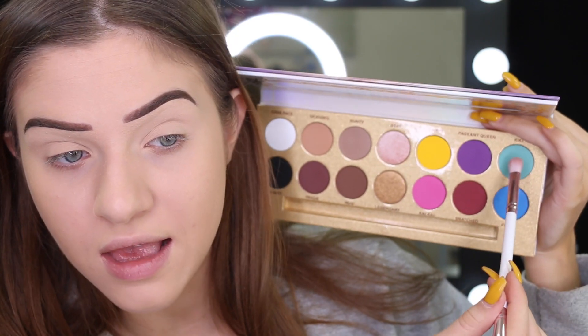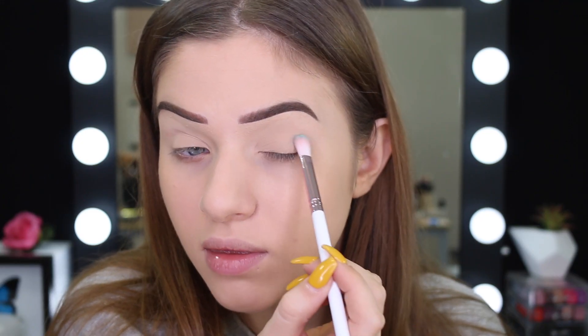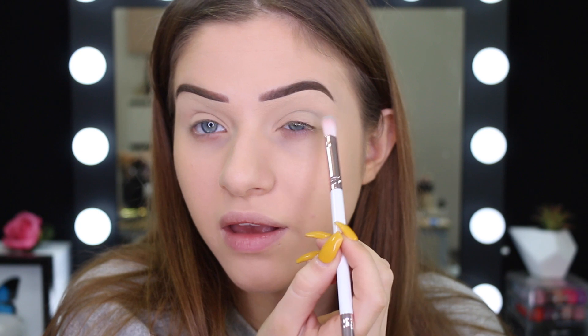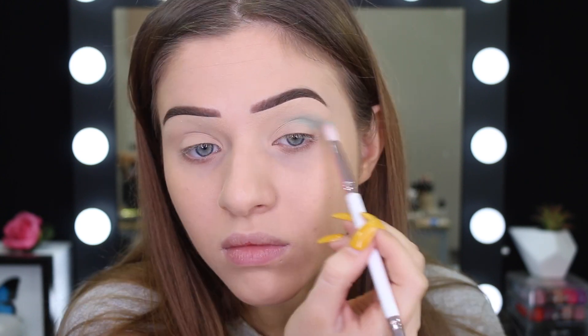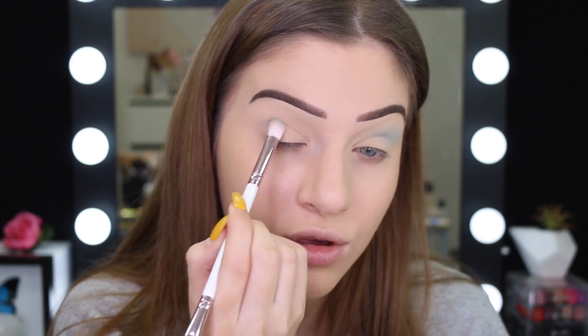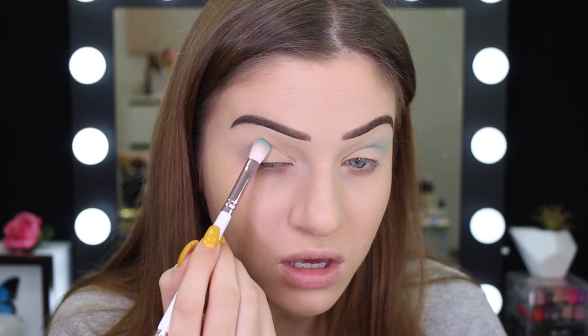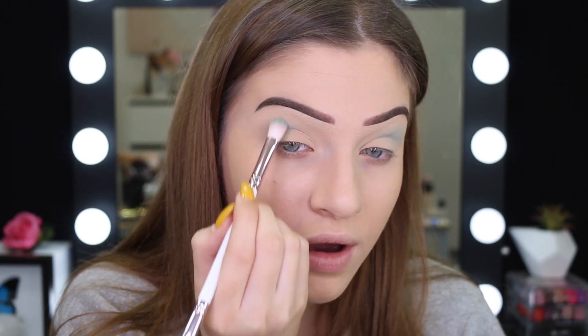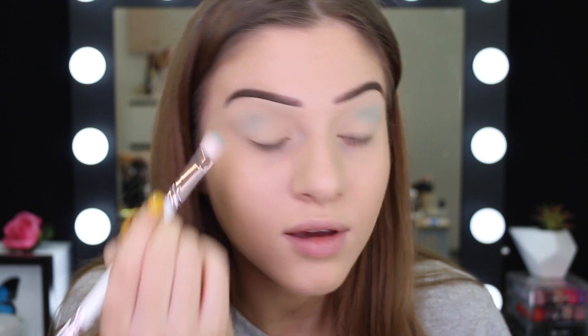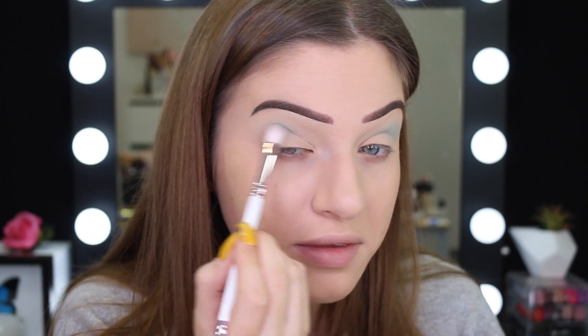I'm going to take the color Kiki and use the brush in the palette. I'm going to focus this on the crease, but maybe just halfway. I might put the yellow on the inner half. I'm just going to do the same to the other eye. I'm going to use this as a transition shade because I think I might go in with the color Fishy, which is the blue. If you guys aren't into loud kind of makeup, this probably won't be for you, but if you enjoy the process of makeup, you'll probably like this.